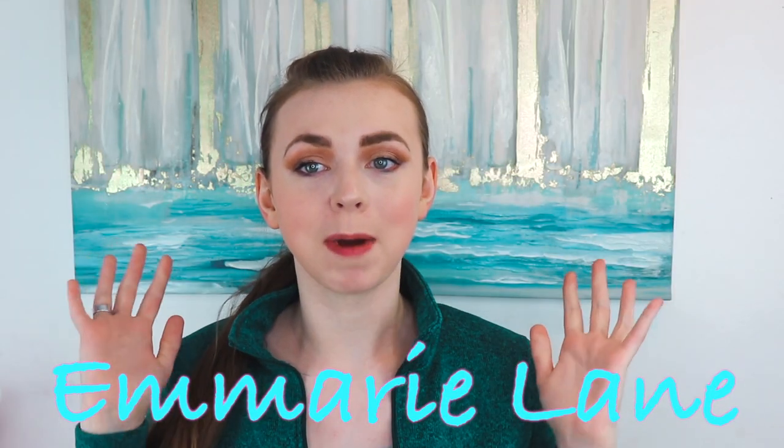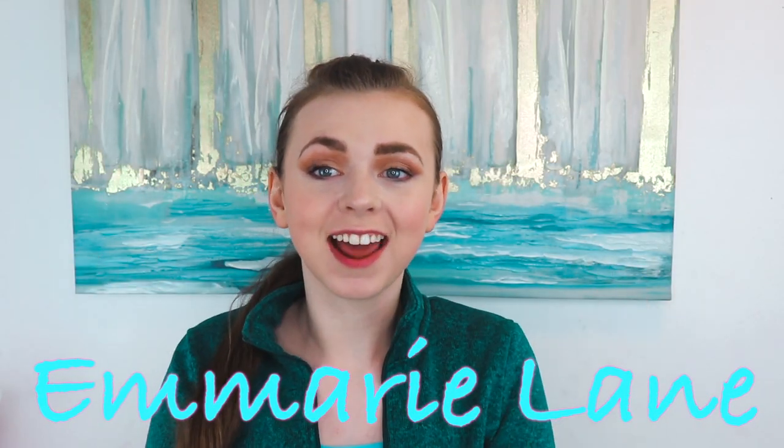Hi guys, welcome to Emory Lane where my goal is to help you feel beautiful inside and out, remind you that you are enough, and help you save some money if I can. In today's video I'm going to be showing you some really cute workout, sports, cheer, dance, whatever hairstyles that are bobby pin free, so you can have your hair stay in place all through your game or performance.